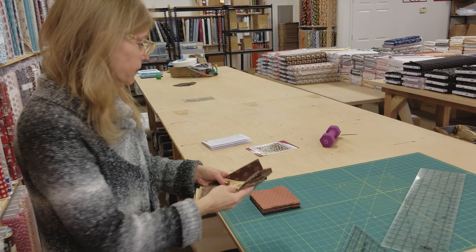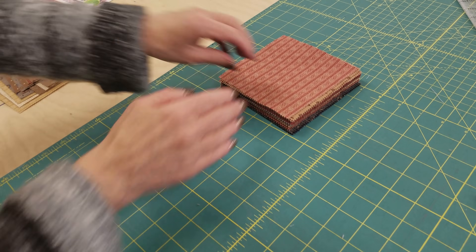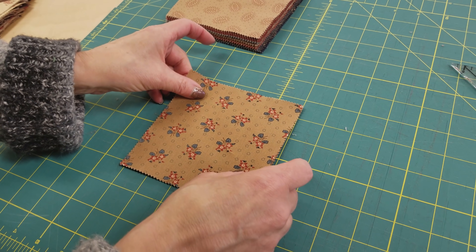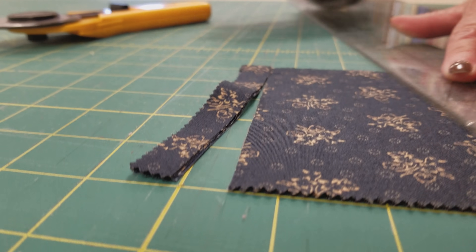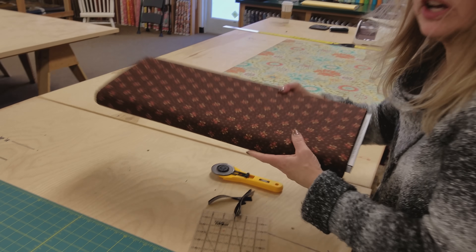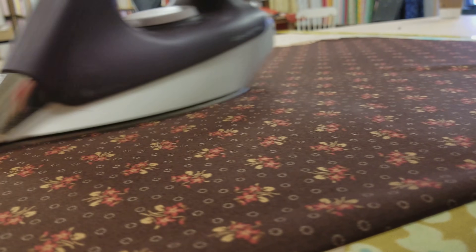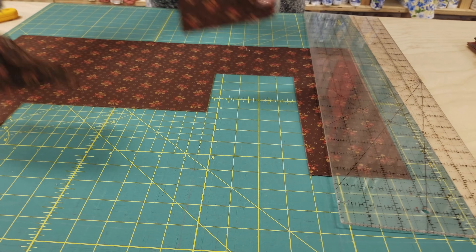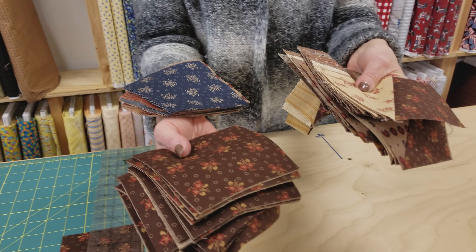Now that the half square triangles are all done, the next step is to take the rest of the charm squares and cut them down so they're exactly the same size as those half square triangles. I'm going to stack up three or four and just trim off two sides. Those are all cut. Now we need to cut some of the same size squares from the background fabric. That is all we need, so we're going to take these guys and these guys and these guys back to the sewing machine.